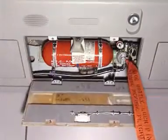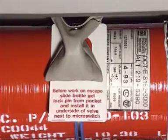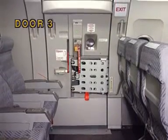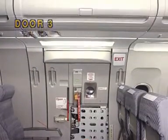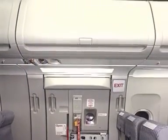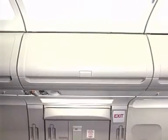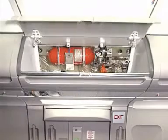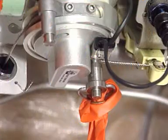Warning. Make sure that the locking pin assembly is correctly installed in the operating head of the inflation reservoir. It prevents an accidental extension of the escape slide.